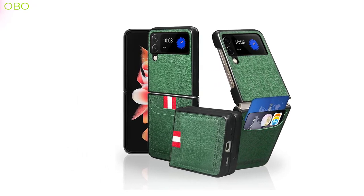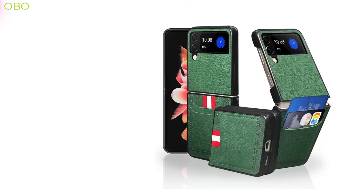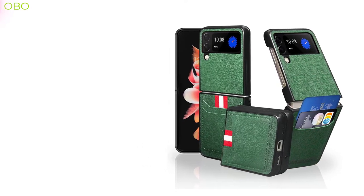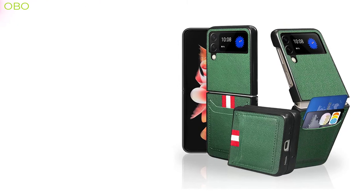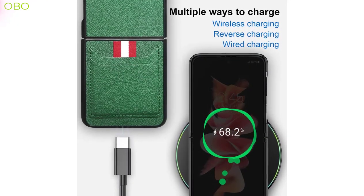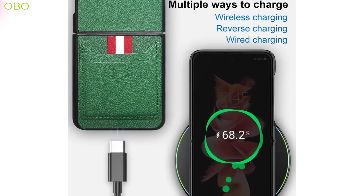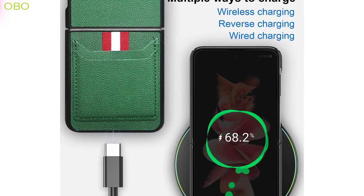The Galaxy Z Flip 4 comes with a built-in wallet case that lets you store up to three cards, cash, or coins in the front pocket of the case. The material is soft and flexible, so you don't have to worry about damaging your phone while carrying it around. So today's video I will show you three best Galaxy Z Flip 4 wallet cases you can buy on Amazon.